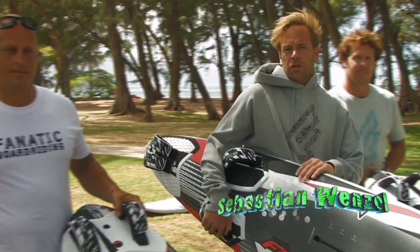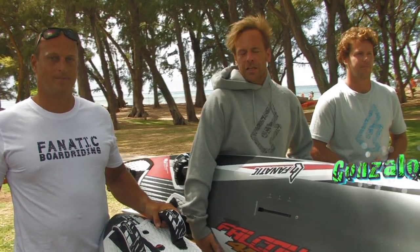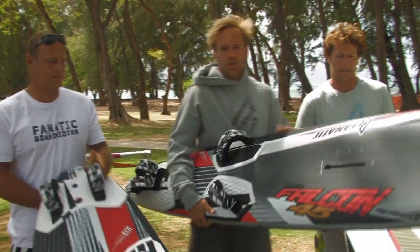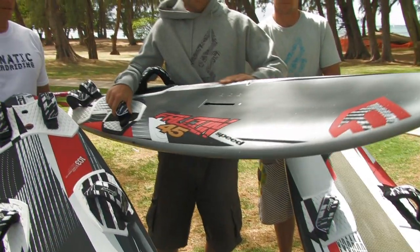Hi, we're here at the beautiful Kanaa Beach Park on Hawaii, just coming off the water here with Peter Folwater and Gonzalo, our slalom racers at our Fnatic team. And we're going to talk a little bit about our Falcons, our race and our latest edition that we have here on the Fnatic slalom range, our speed boards.